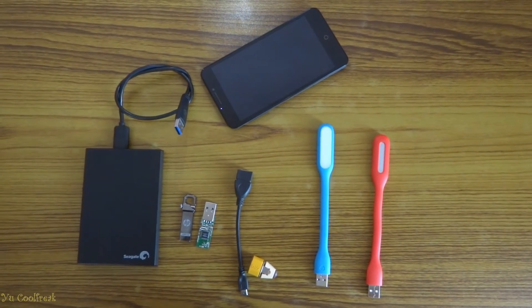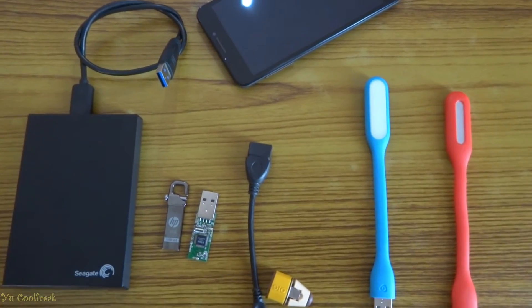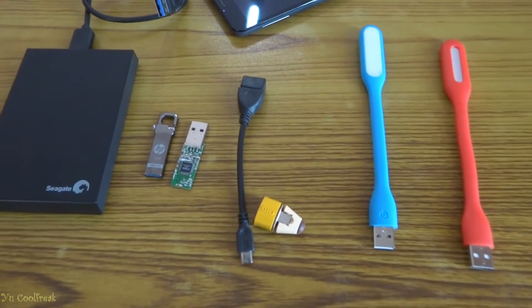Hello YouTube! What's going on? It's me, the uCoolFreak. Today I'm going to review a bunch of stuff which is very useful if you're owning a smartphone.